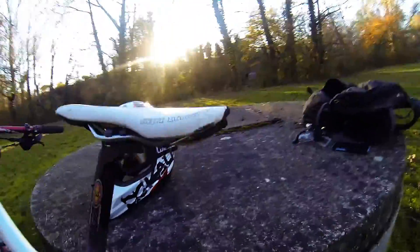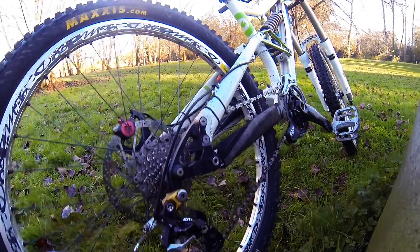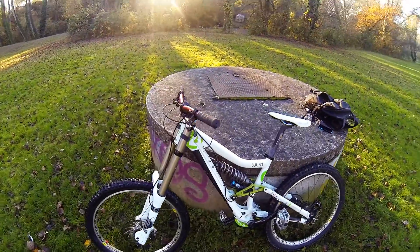200mm. The pedalier is a Camber. The selle, it's a bit massacrée, I'll change it — it's a San Marco. The rear is a Seine, I don't know the model but I'll see it later. The collier de serrage is a Trouvatif, and the VTT is a M.